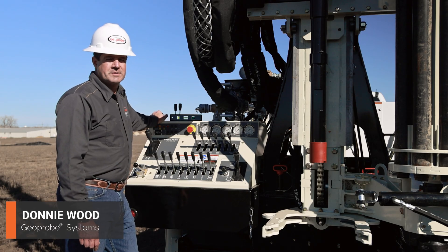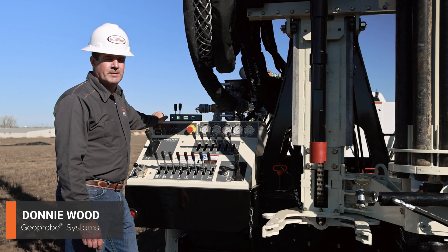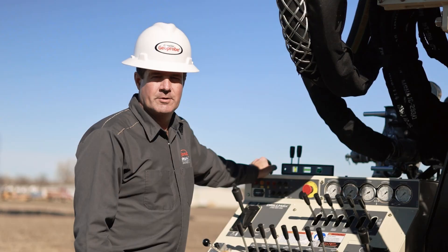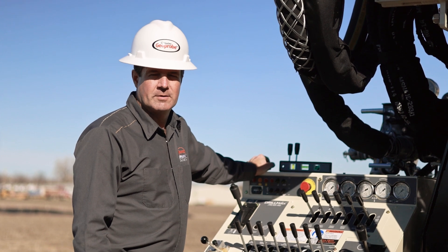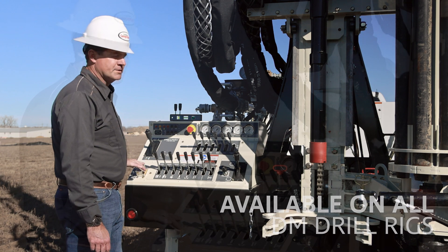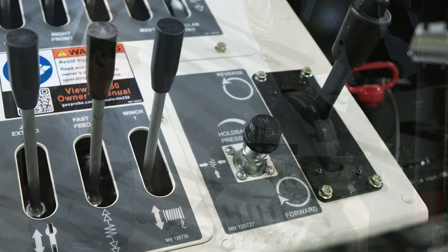Hello, I'm Donnie Wood with GeoProbe Systems, here with one of our new DM250s just ready to be delivered. I just wanted to show you the new holdback feature we have on the machine. This feature has always been on our DM450s and 650s, and has just recently been added to the DM250.